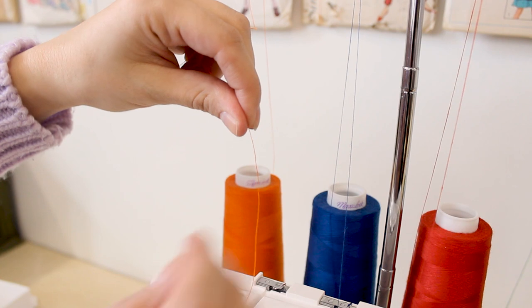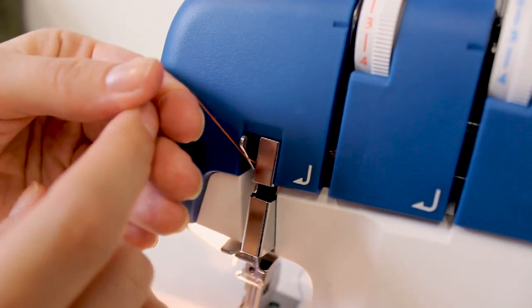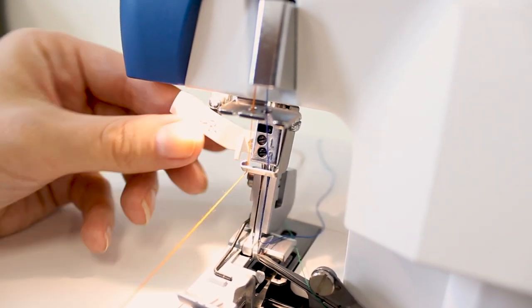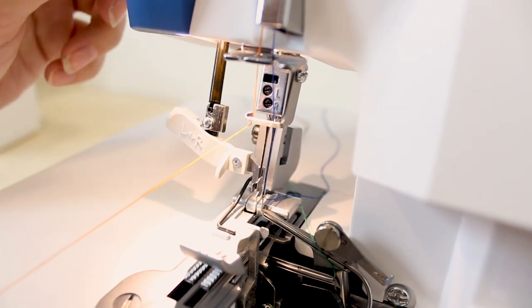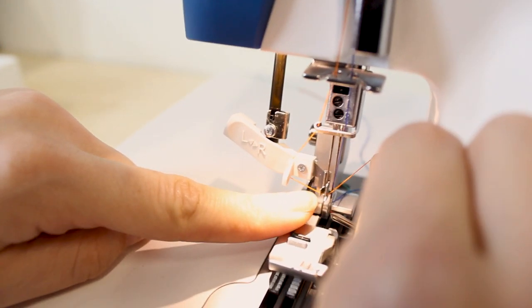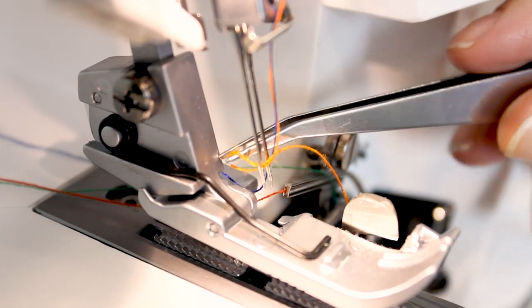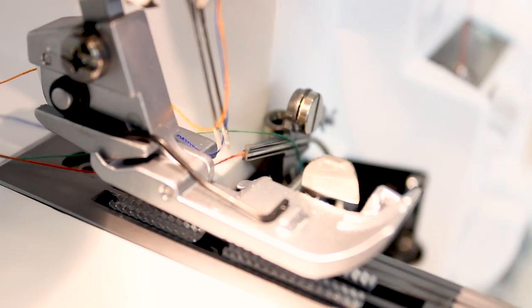Now doing the orange thread, which is the left needle. Go through the guide up here, down through the tension disc, back over to the left, up around and down, through the guide, and above the needle. Make sure the needle threader is pulled to the left — you hear that little click — then push the lever down on the left side and that little hook goes through the eye of the needle. Wrap the thread under the hook, pull the lever on the left side up, and you've got that little loop in the back to pull all the way through and under the foot. Now we're ready to start sewing.